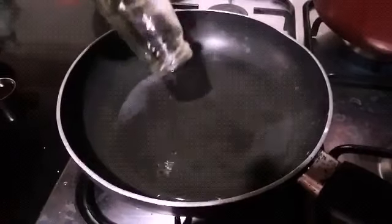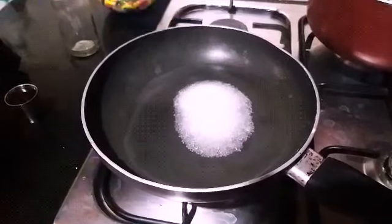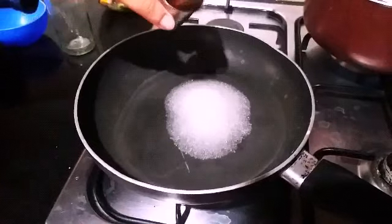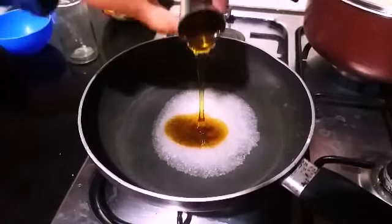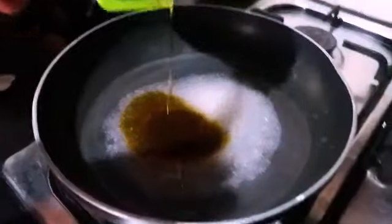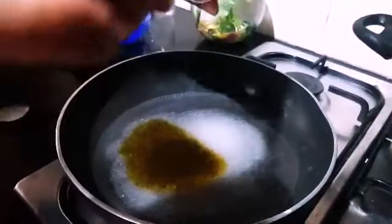Now we go to the second step, the honey syrup for the cake. Keep a pan on low heat and add half cup of water, half cup of sugar, and 4 to 5 tablespoons of honey. Keep stirring until the sugar is dissolved completely. Now the honey syrup is ready. Keep it aside.